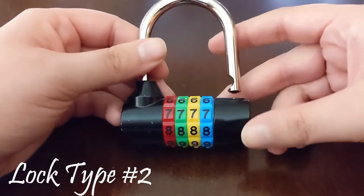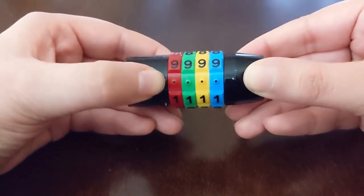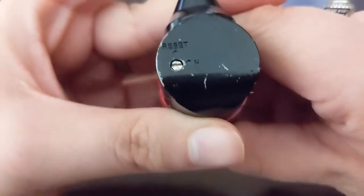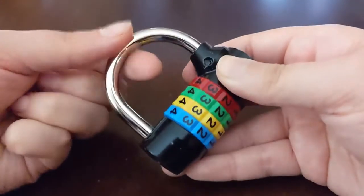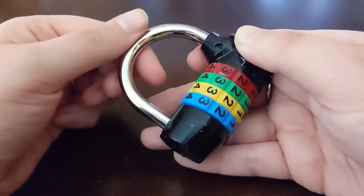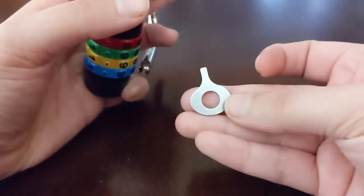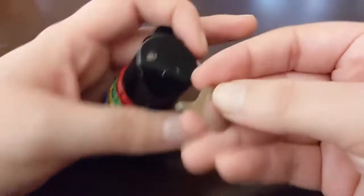We have another lock here — a four-number color-coded lock. The code lines up on the bottom and it should come as all zeros. The reset is here on the side: it's a little button, and the line on it tells you if it's on or if it's going to be turned to reset. You want to make sure this is actually the code — push the shackle all the way down, not just a little bit. Keep it on what the code is supposed to be. You'll need this really unique tool that should have come with the lock.